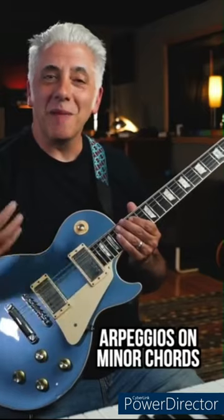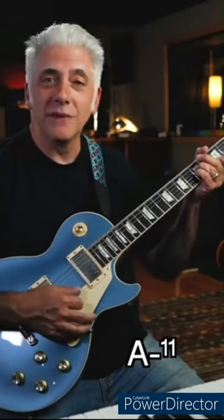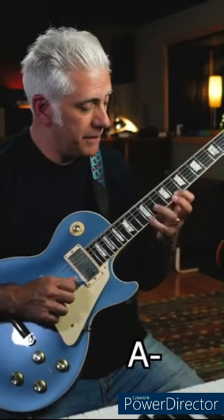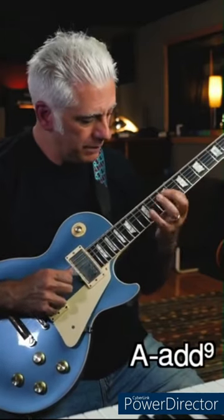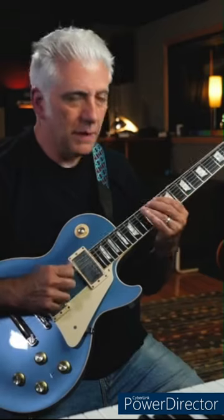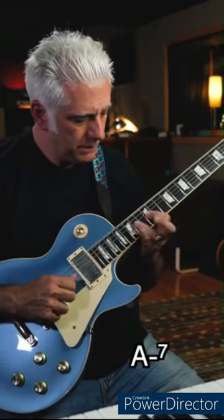There's a bunch of arpeggios I like using on minor chords. Let's say we have A minor. A minor triad. A minor add 9. A minor 7. A minor major 7.